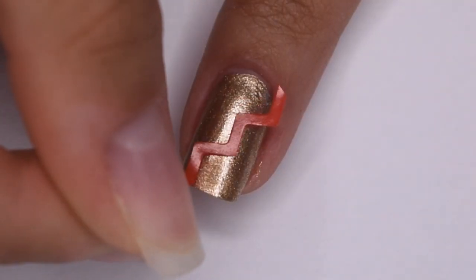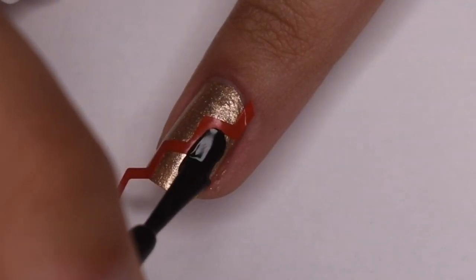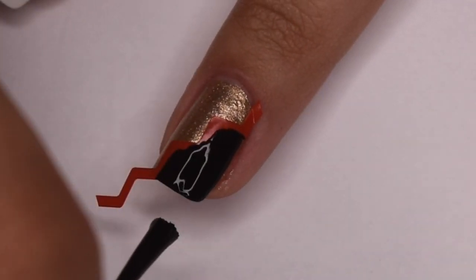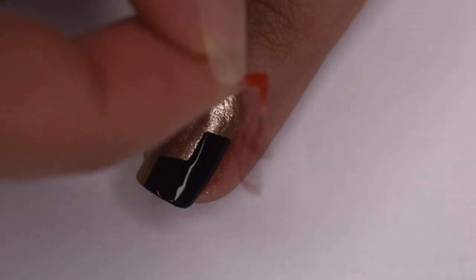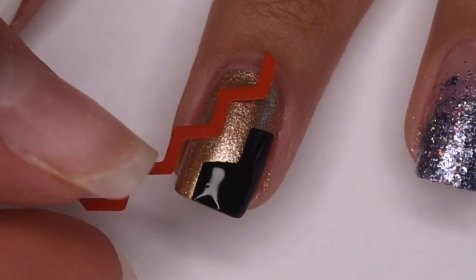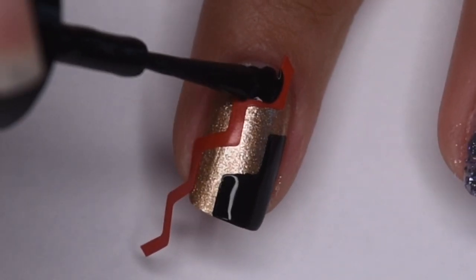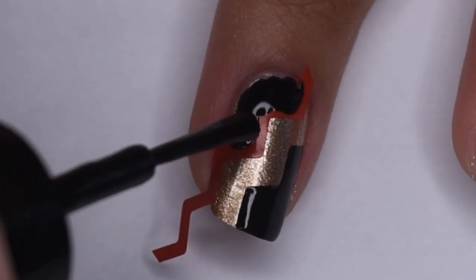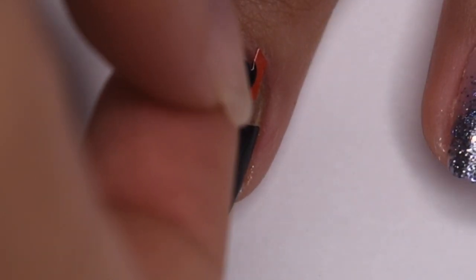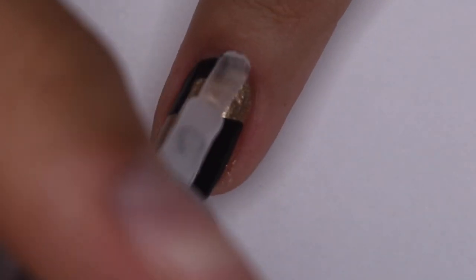I'm placing the first vinyl a little bit more than halfway diagonal on the nail and I'm going to fill in the bottom half with the black polish, then immediately remove the nail vinyl so that the polish doesn't dry. Now I'm placing the second vinyl a little bit above that and painting in around the cuticle area, filling that area in with black polish and again removing the vinyl immediately. Then I'm sealing in my design with a nice thick layer of quick dry top coat.